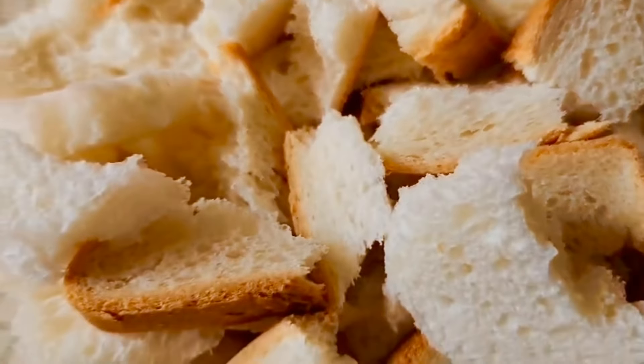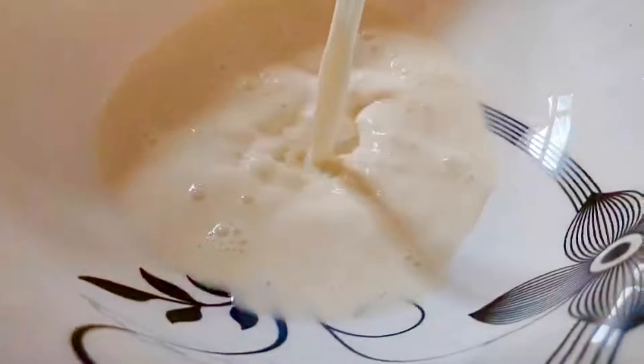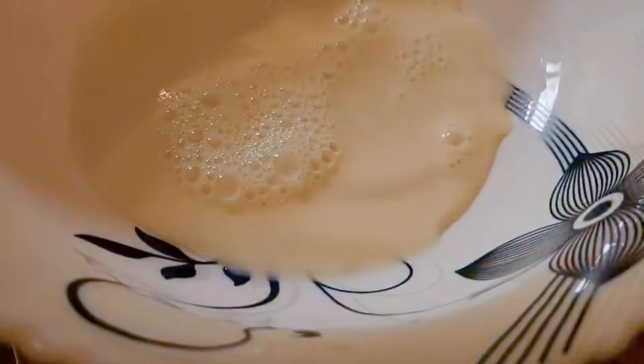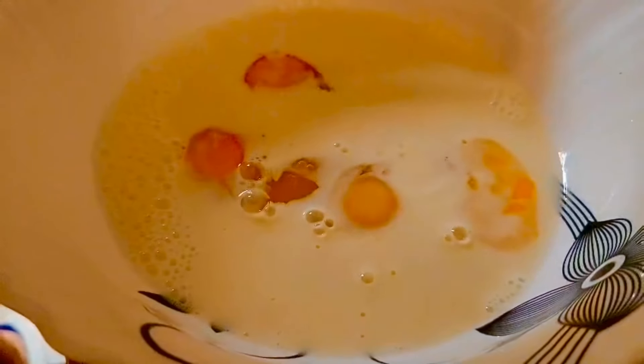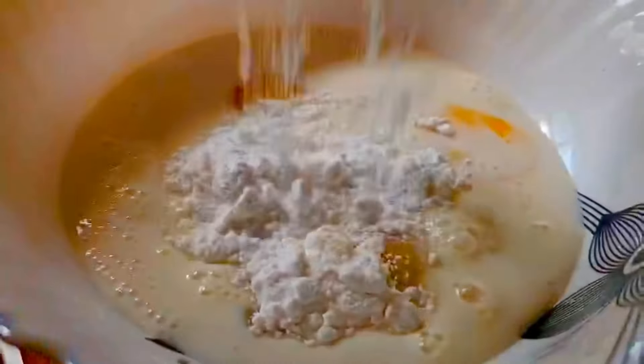Add the bread. Add the egg and add 1 cup of milk. Add 200 ml of milk. Then add sugar — about 2 cups of sugar, then 1 cup of sugar. Add 1 cup of milk, then add 1 cup of milk. Add some sugar.